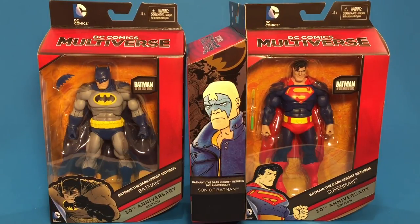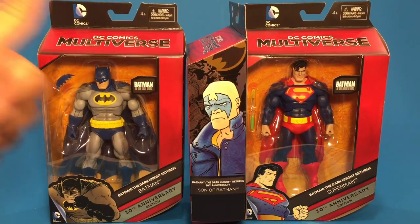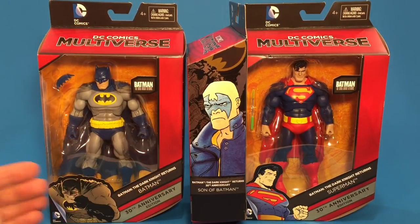This does have a new head sculpt from what I'm able to tell. It looks like Superman, for the most part, shares the same buck as Batman, at least the upper torso part. The packaging is Mattel's new DC Comics Multiverse packaging, which we've seen with Arrow, Flash, Joker, and the Dawn of Justice figures. It's a window box style — the red window box — with an illustration down at the bottom. Batman The Dark Knight Returns, 30th Anniversary Edition.